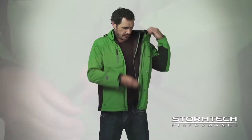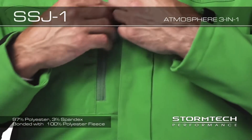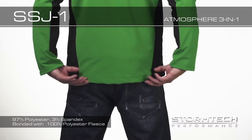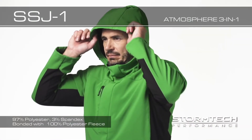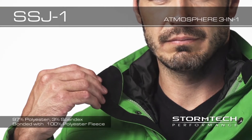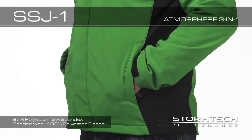Performance features on the SSJ1 include a full-length interior storm flap with snap closures to prevent cold air from coming in. The drop back is reinforced with extra material for durability. The articulated adjustable hood is detachable for versatility. Brushed Trico neck warmer and hand warmer pockets offer plenty of protection on a cold day.